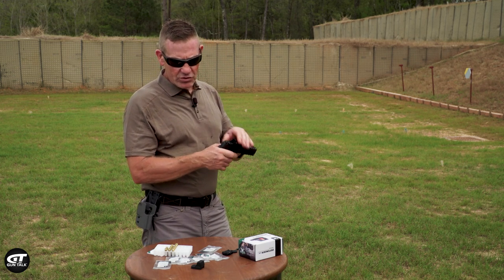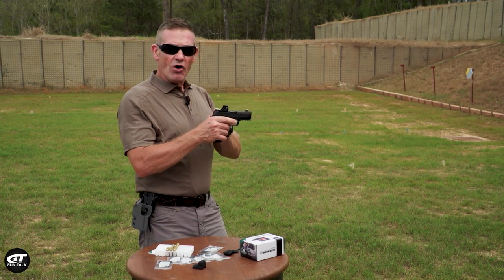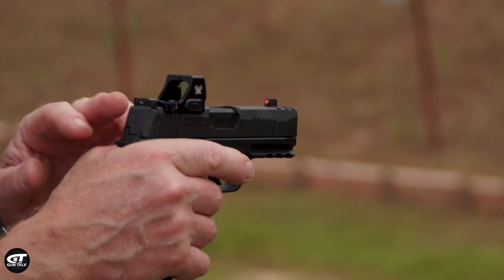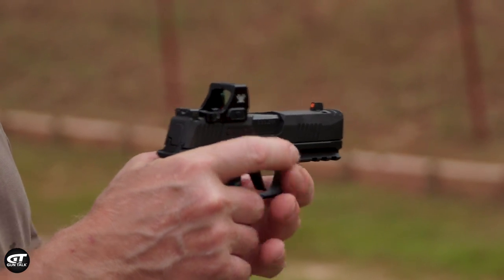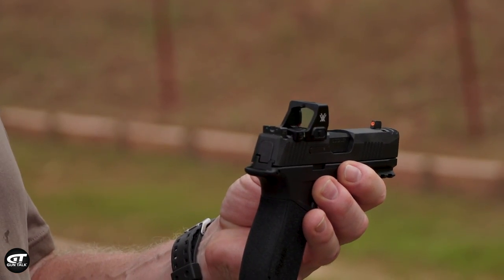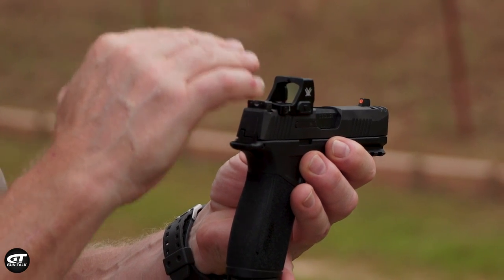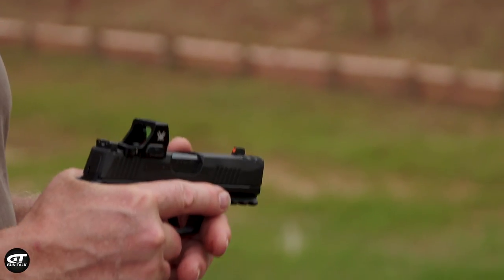Something really cool and notable about this is it mounts so low in that shield footprint that with my factory sights — my standard sights — I'm actually co-witnessed on this pistol. So before I even came out here, I adjusted the red dot to the sights, put it on target, and I was really close — I just had to make some minor adjustments.